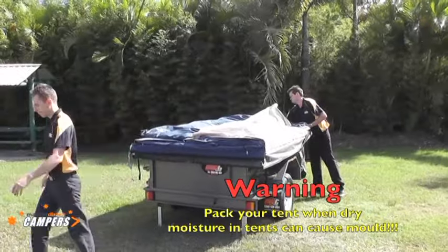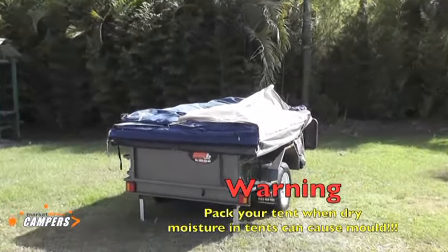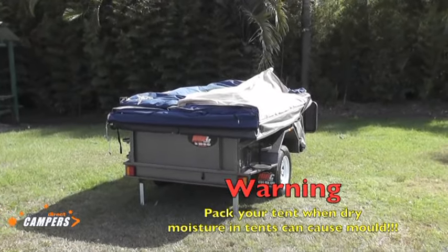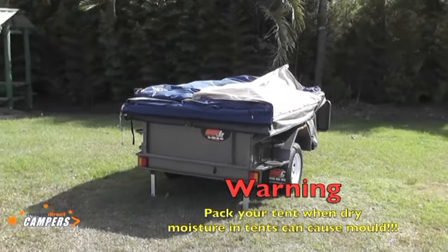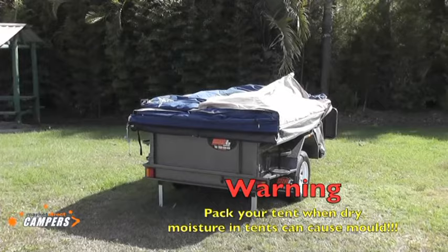It is essential at this part to ensure there is no moisture in the tent whatsoever — this will only lead to mildew and other problems later on. So if you have to pack the tent up wet, please take it home and erect it straight away, and let the tent dry out before you pack it up for long-term storage.